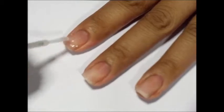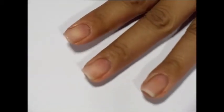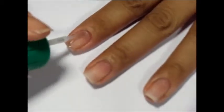After you've prepped your nails — that is, pushed back your cuticles and filed and buffed your nails — paint on two coats of your favorite base coat.